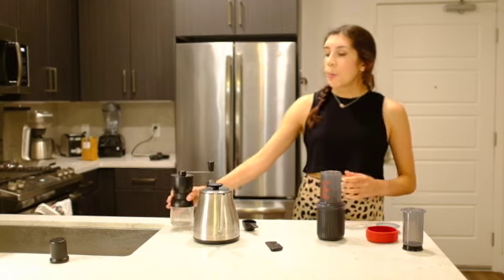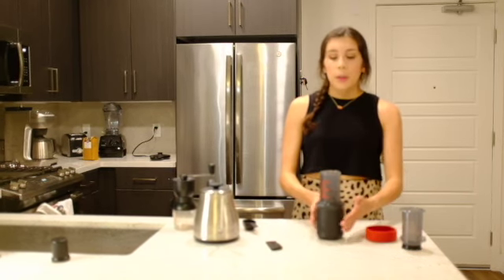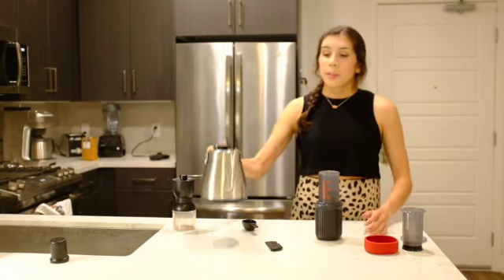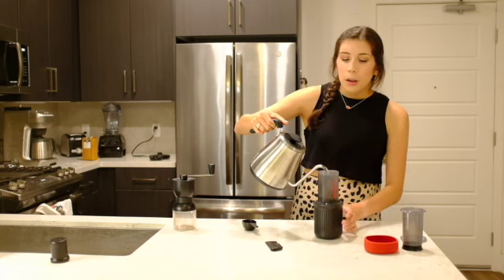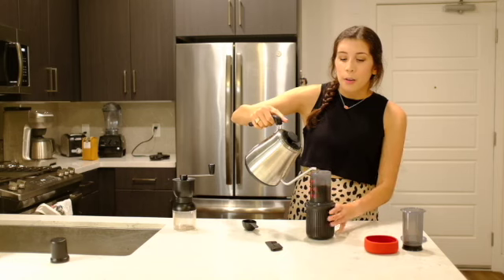For me, the Aeropress shines whenever you're on the road. At home you can go very fancy with this, but why would you do that with a $30 brewer? It's a single cup brewer — you're not going to get a lot of coffee out of it. It's made out of plastic. We have our gooseneck brewer at 200 degrees — fill this up until it reaches number three.